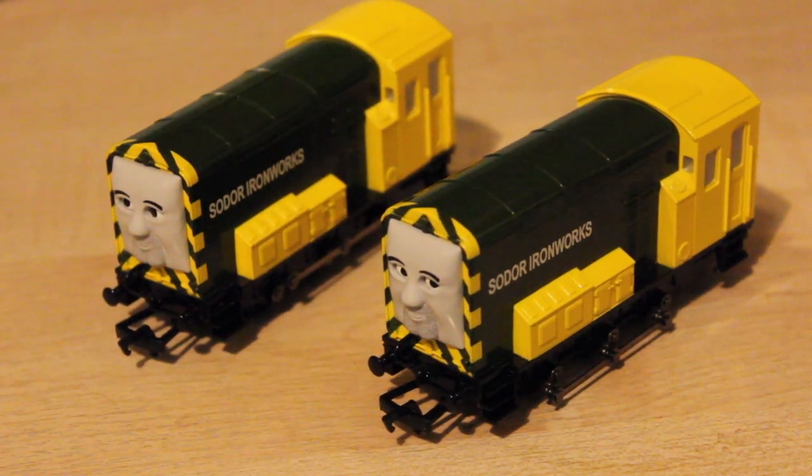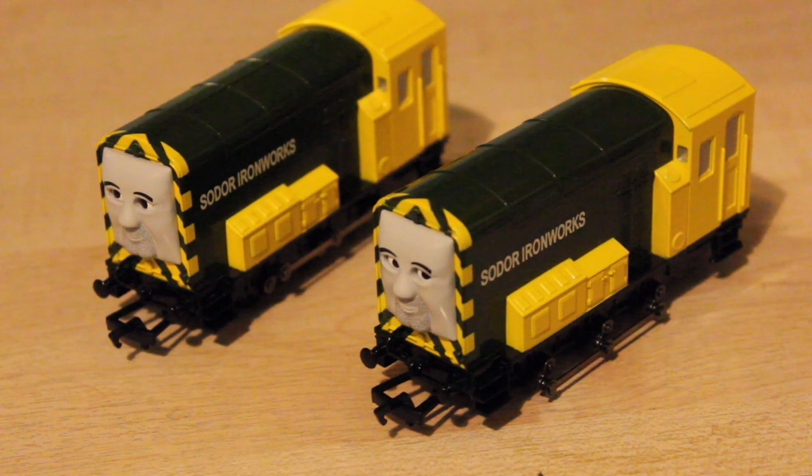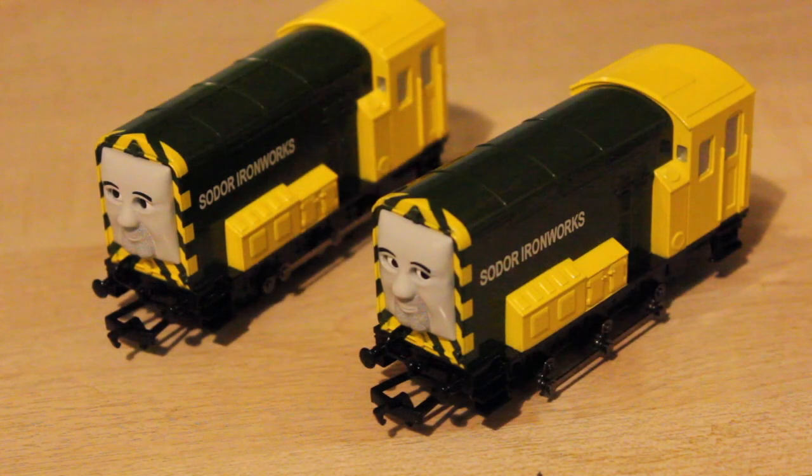You've probably seen I actually have Arry and Bert in the Hornby range as well. I've got nothing against the Hornby models - I think they are very nice models. Initially when I did my review on them, I said I preferred the Hornby ones to these ones. However, although I still do like the Hornby ones, I think in some ways these ones are a lot better. With the Hornby ones, their green paintwork is painted like a bottle green sort of livery, whereas this is the proper khaki green colour that they were painted in the television series. And the yellow is the right colour as well.